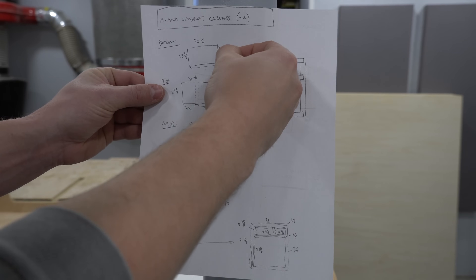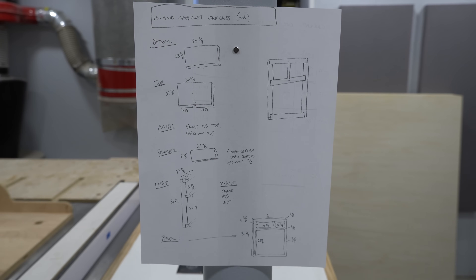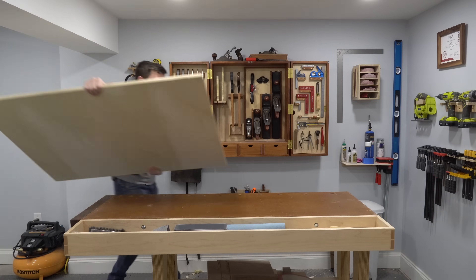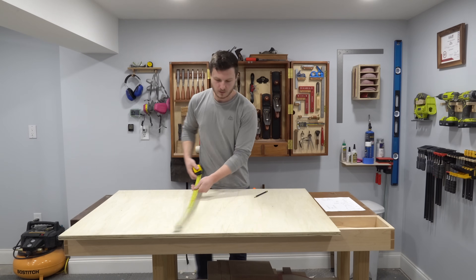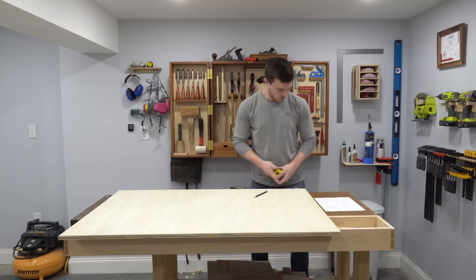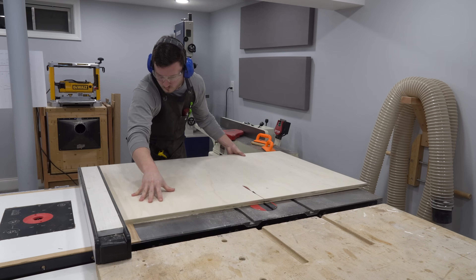After transferring my SketchUp model dimensions onto paper, I headed into the workshop. I designed the island to be made of two identical cabinets bolted together instead of one larger cabinet, because my workshop is a little too small to comfortably work with wide six-foot-long pieces of plywood.